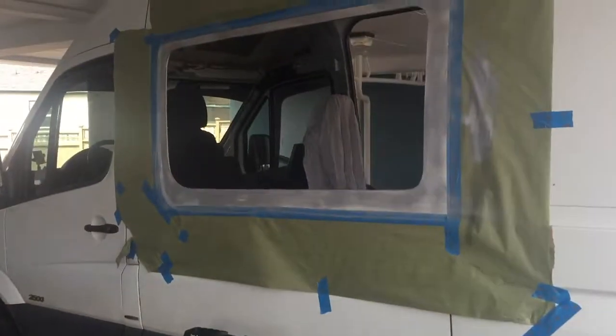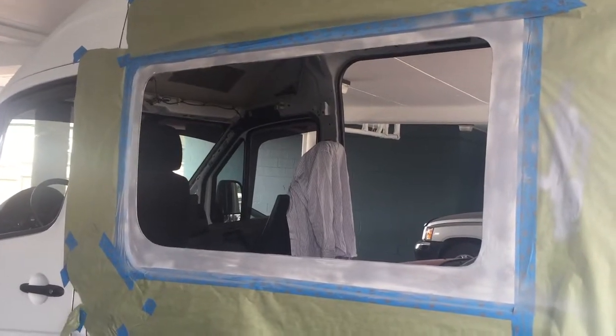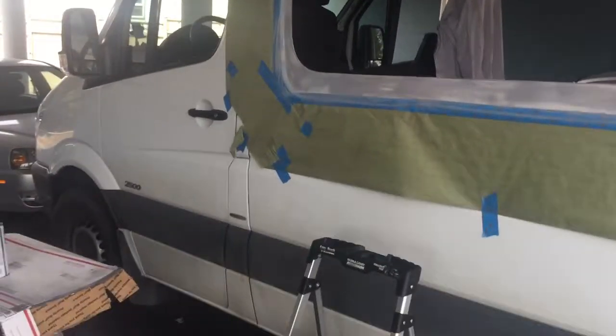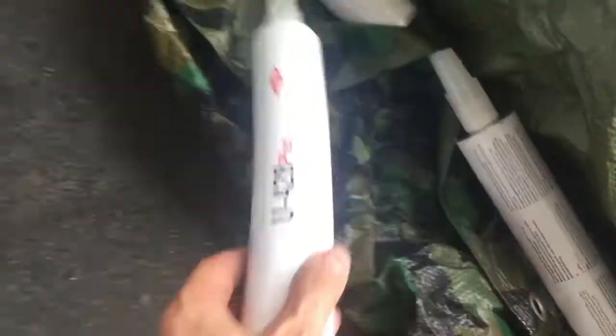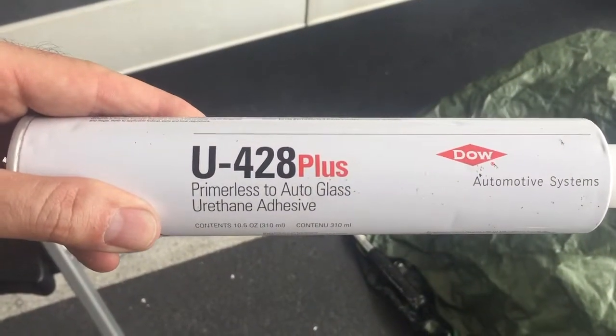Right now I've got the primer paint. So after grinding it down and getting everything nice and flush and smooth, I've got the primer paint on there for the window — the automotive window adhesive, which we've got right here. So that's this stuff: Auto Primer U428s.